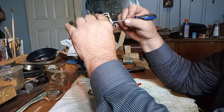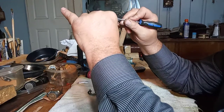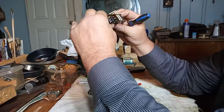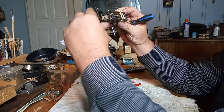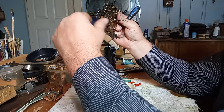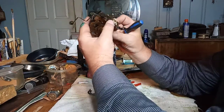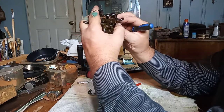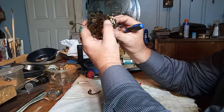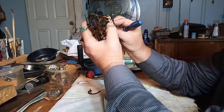My locking lever got out of the slot that I wanted it in.